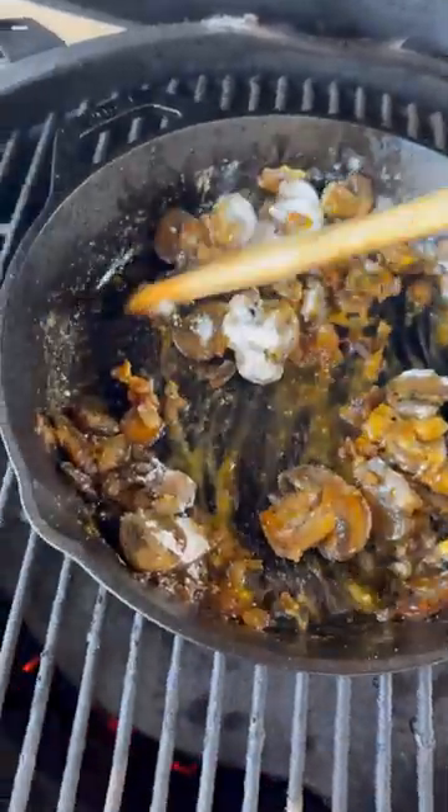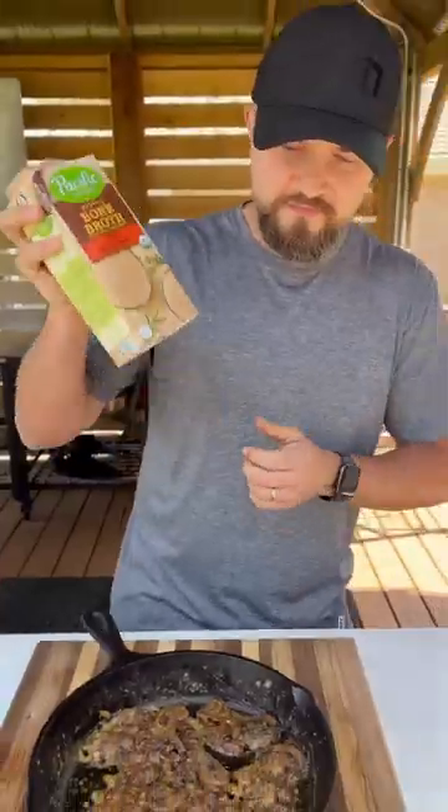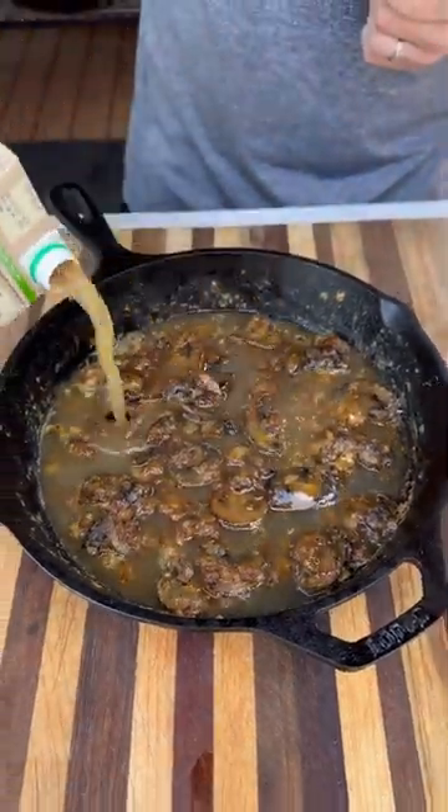Once the mushrooms soften up, we're going to add some flour, pull that out, now add plenty of bone broth, and mix all this together.